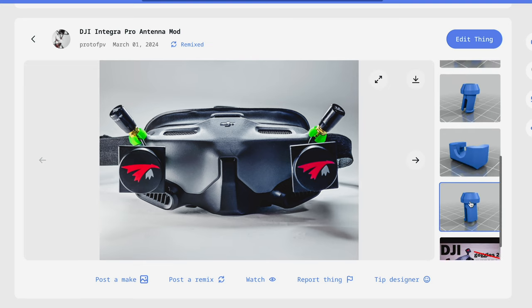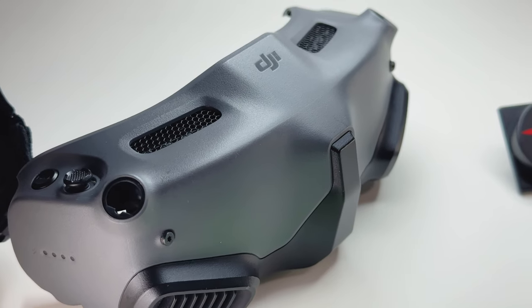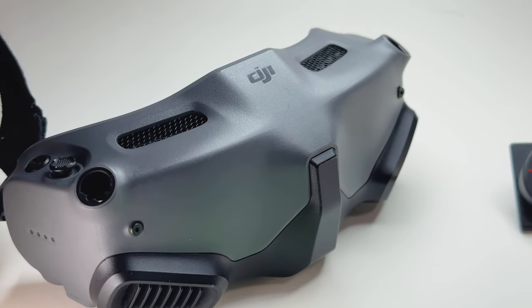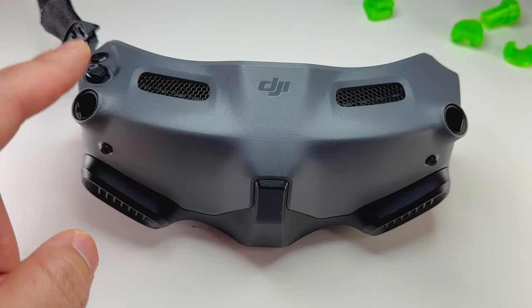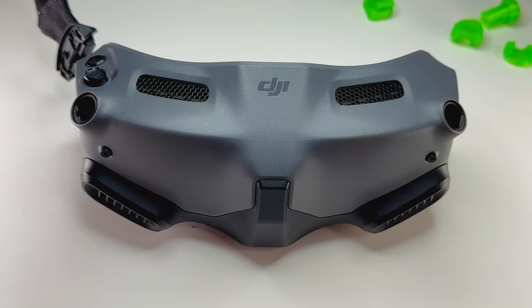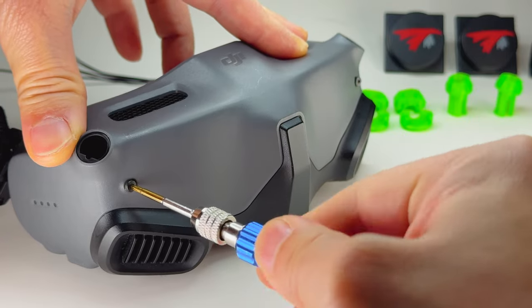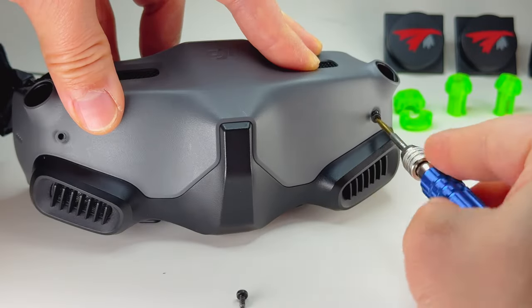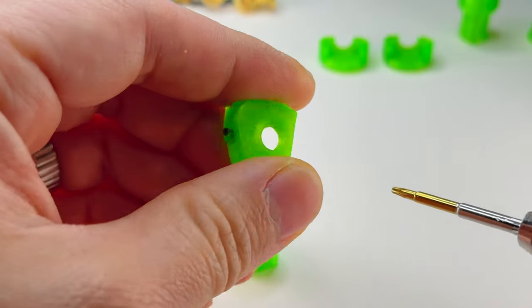In the description below, I included all the free STL downloads of the modified prints. Take a close look at the antenna hole on both sides. The right side has a notch line, and the left side is flat. The right side will use the 10cm RP SMAs, and the left side will use the 15cm RP SMAs. Remove the goggle face screws and screw them into the hole of the TPU print. Don't screw it in all the way — just have it sticking out a little bit.